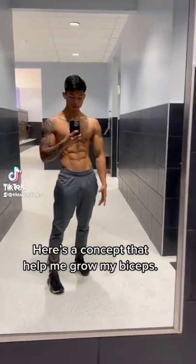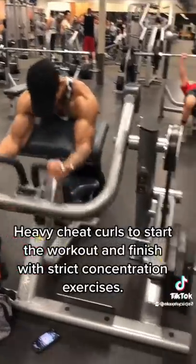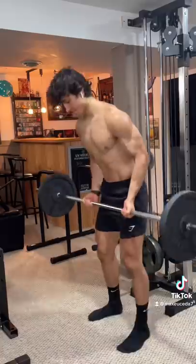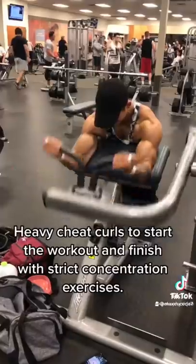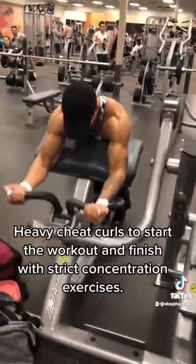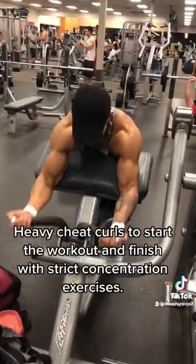Here's a concept that helped me grow my biceps. While I do agree that cheat curls are an effective way of growing your biceps, doing them like this is just a recipe for disaster. Yes, the dude in the video does have massive biceps, but that does not mean that these sloppy cheat curls are directly responsible for it.